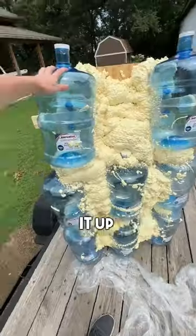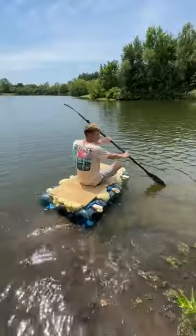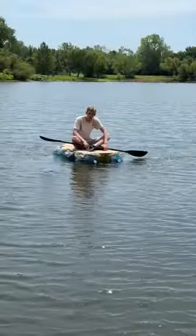The next day it looked insanely good. So we loaded it up and hauled it down to test out in the water. I pushed it in and got on — it was actually pretty stable. I rode out further hoping it wouldn't sink, and it worked great.